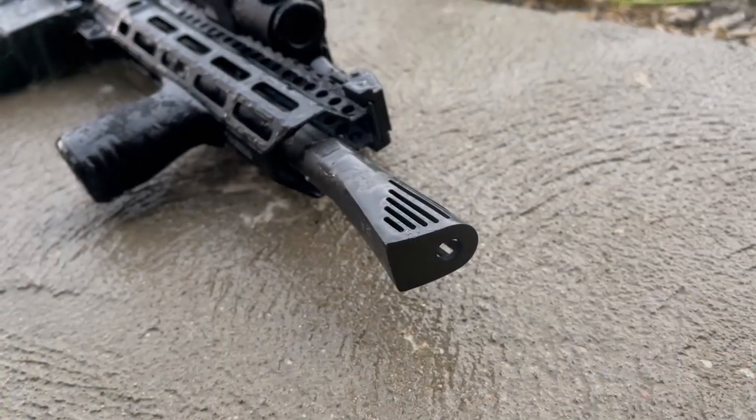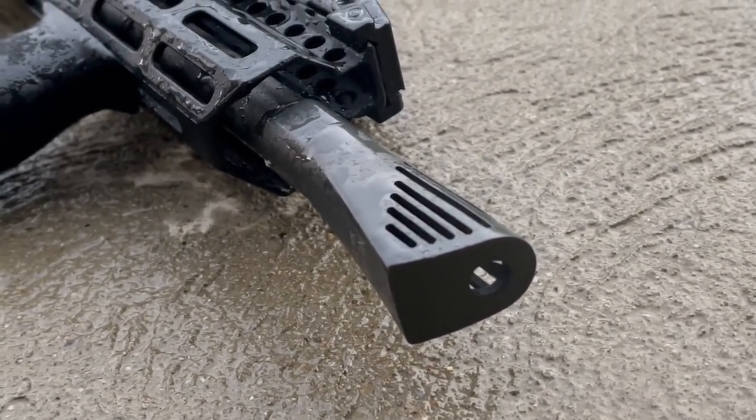Why does the break in the thumbnail look so goofy? Well, I'm glad that you asked, because this is the Walker Nero 762 and that's what today's video is going to be about.